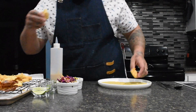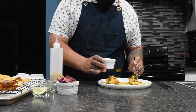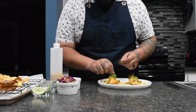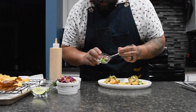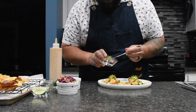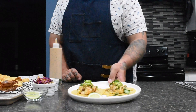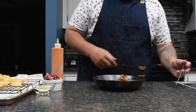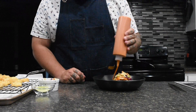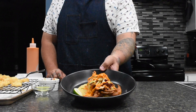Step seven is plating. For your Baja fish tacos, take two corn tortillas and add two pieces of that fried cod, then one scoop of your corn and poblano salsa, a few leaves of cilantro, a generous amount of that Chipotle Baja sauce, and two thinly sliced pieces of jalapeño. Add a lime wedge to the plate and there you have it — Baja fish tacos. For the Korean style taco, add your corn tortilla, then your gochujang battered soft-shell crab, top it with your Asian slaw, and finish with a generous amount of that gochujang mayo. Another recipe crushed.